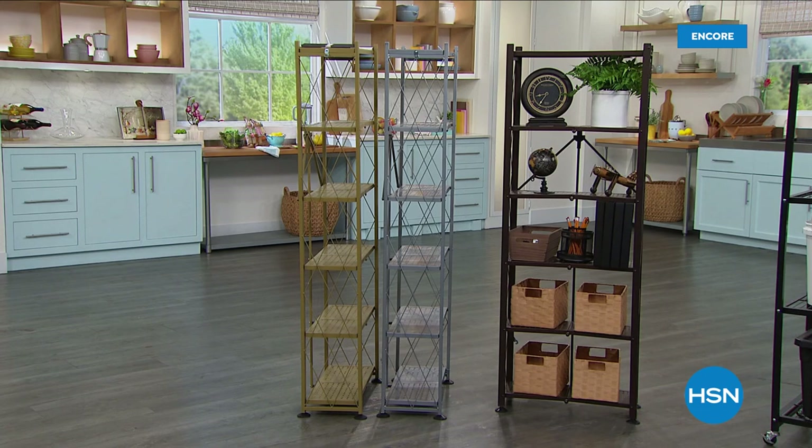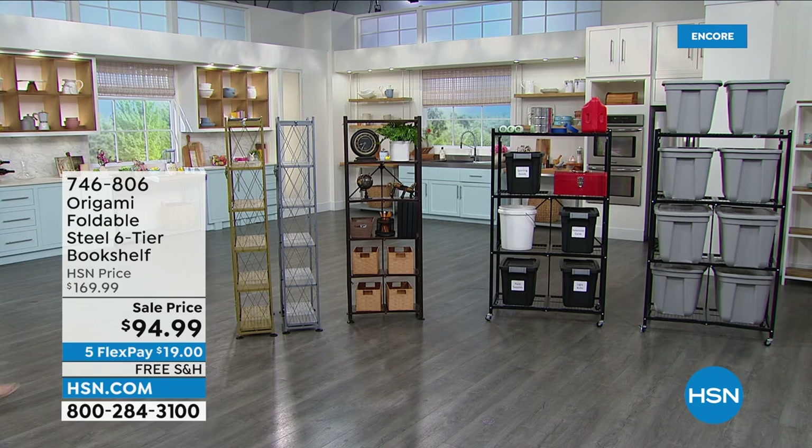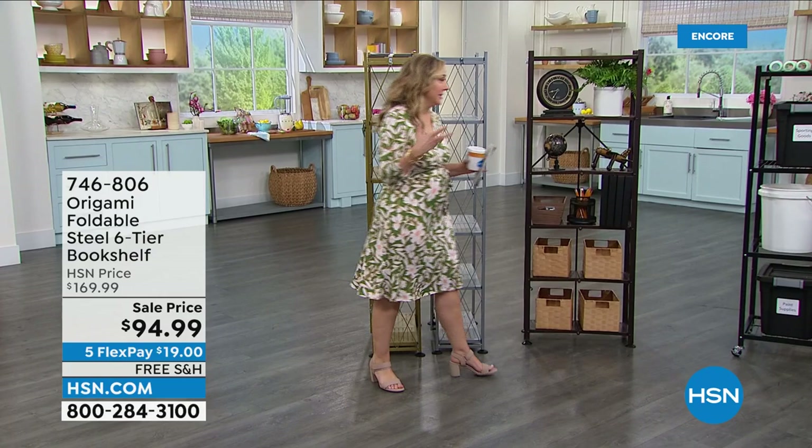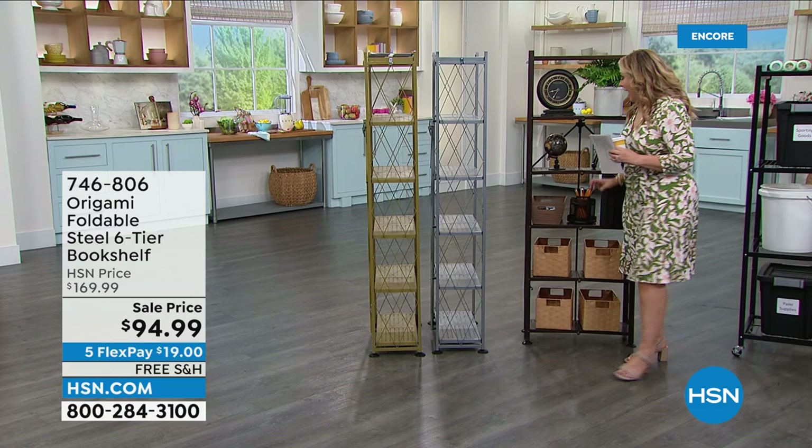All right, we're continuing on here at HSN Live. My name is Helen Keeney, and this hour is about origami and storage. It's interesting — it's like you just came over to my house, because I have this one out on my patio. I have a beautiful collection of orchids — they're actually my husband's — and there I am on Facebook, Helen Keeney HSN.